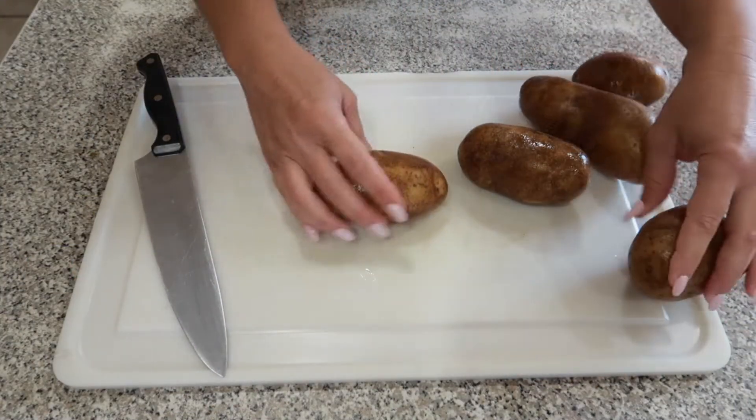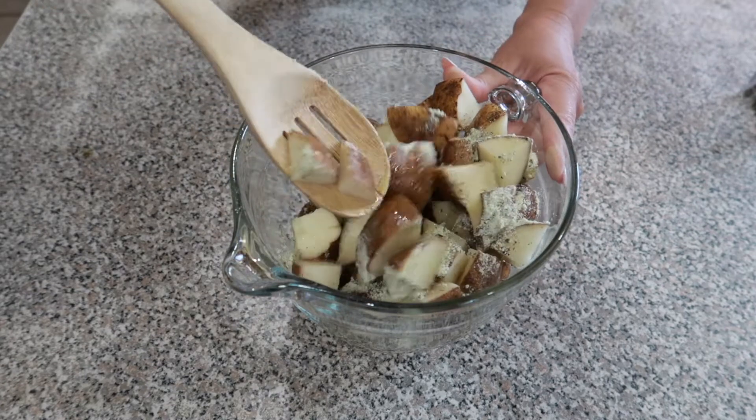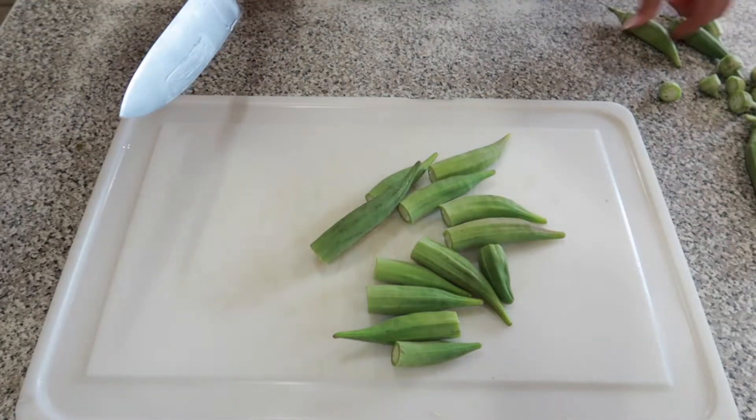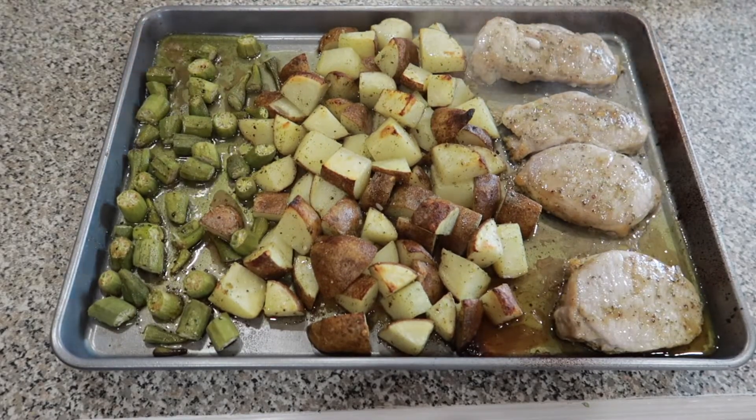Hey everybody, it's Tiffany here and we are back with an all new video. Today I'm going to be showing you guys how to do pork chops in a sheet pan. This recipe is super easy and you guys are going to love it.